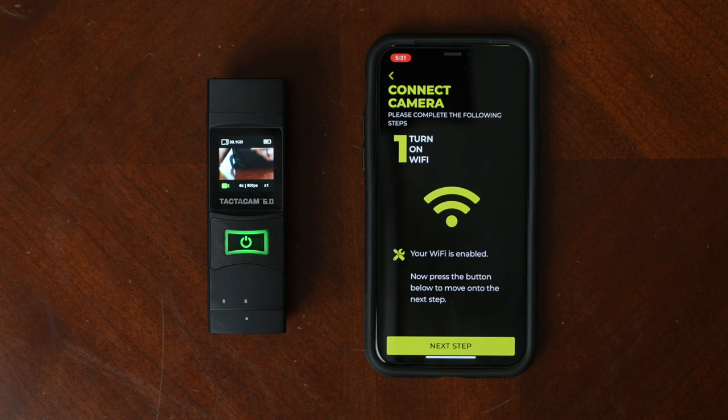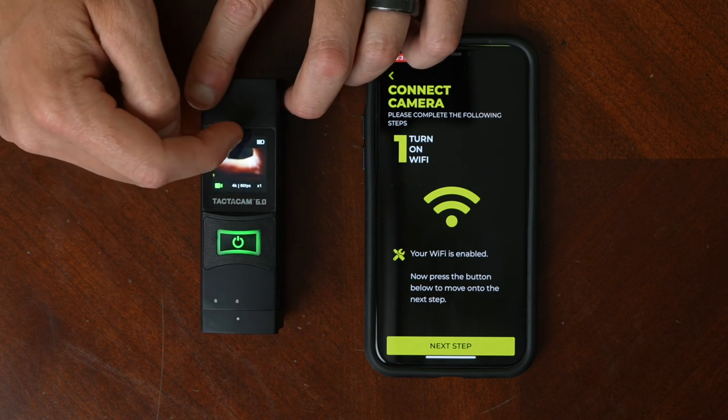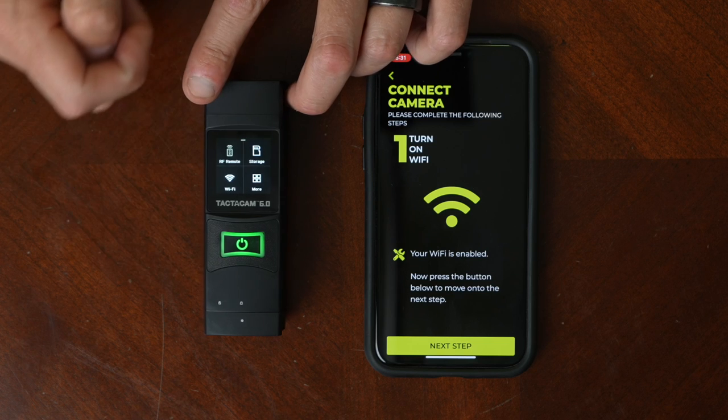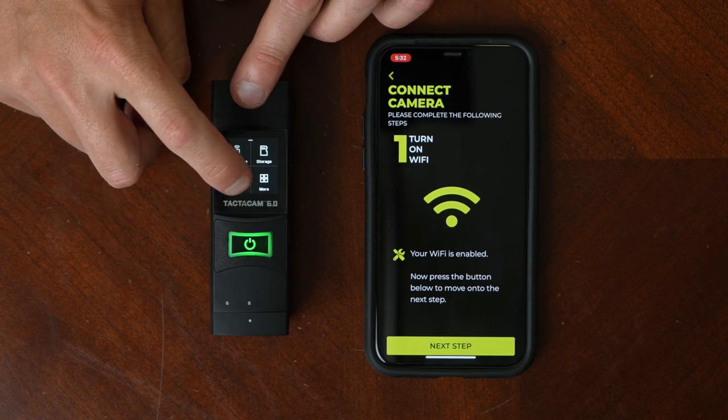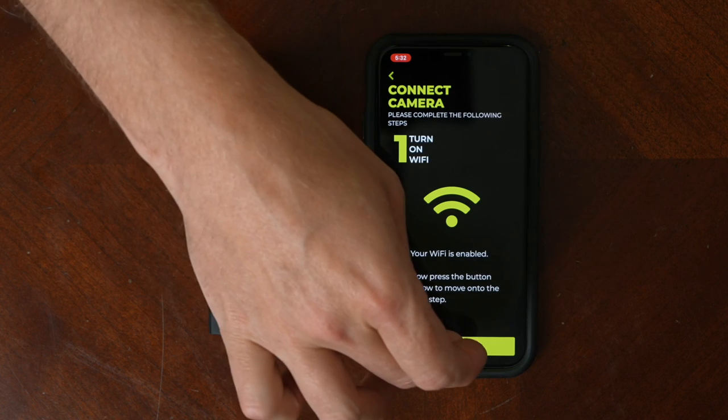Now it's going to walk you through a series of steps to make sure that your camera is in the right mode to connect to your phone. You have to enable your Wi-Fi. On your camera, go ahead and swipe down and click the Wi-Fi button. Once you've done that, go ahead and hit next step.